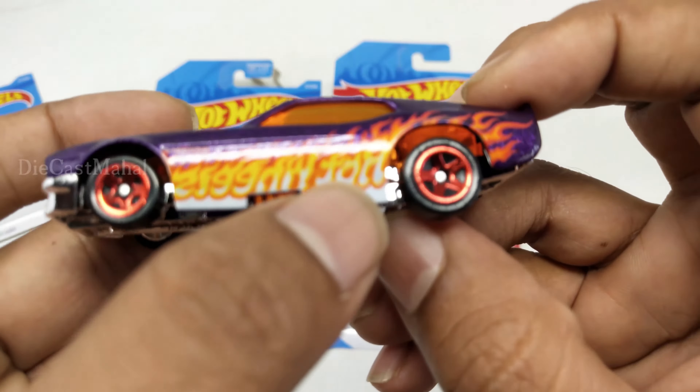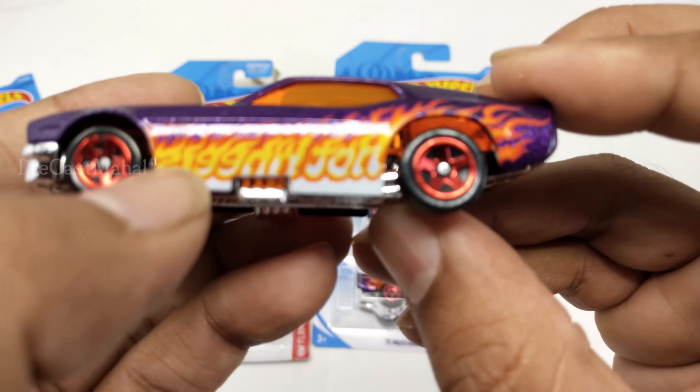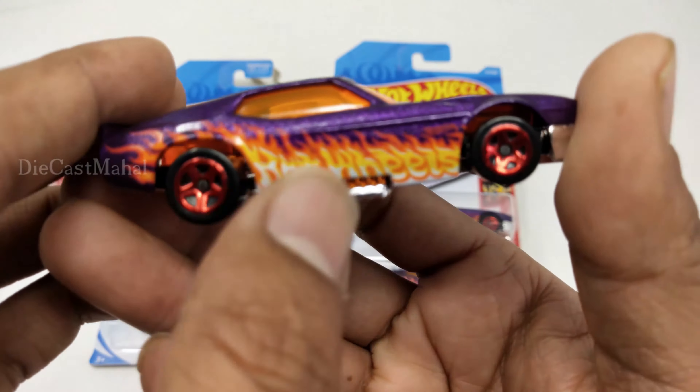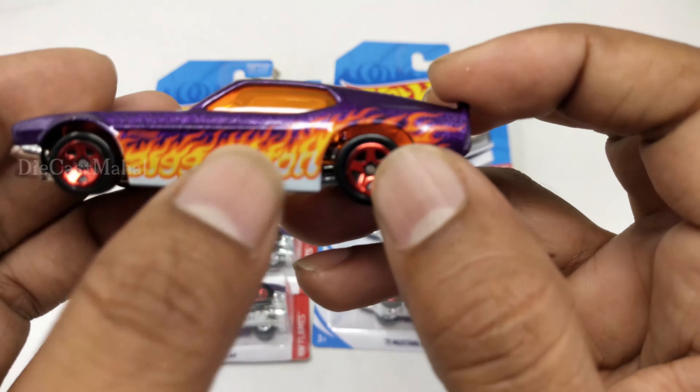Here you can see 'Hot Wheels' is written — see if you check with this mirror, you can see 'Hot Wheels Flames, Hot Wheels.' Here, the same — it's reversed, it's flipped: 'Hot Wheels.'